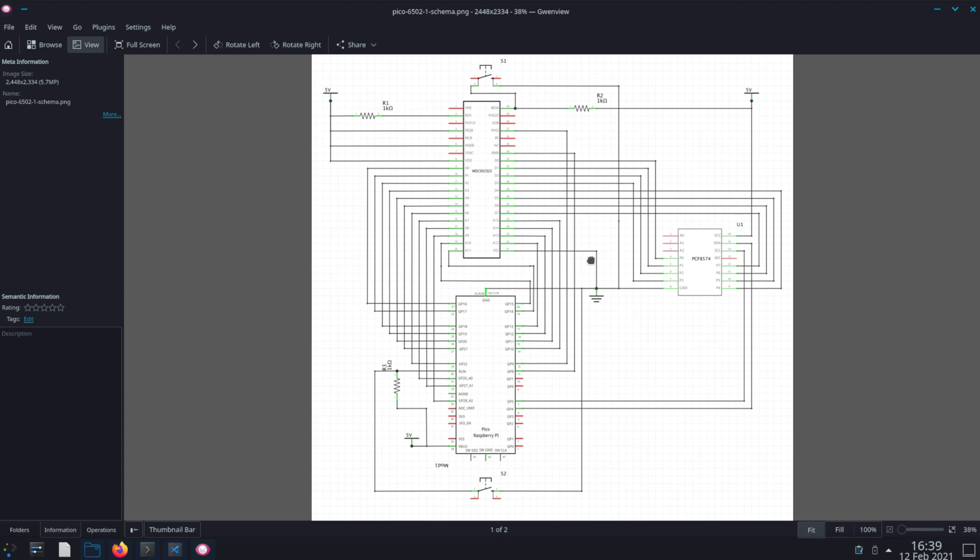Some of you who are fans of Ben Eater's YouTube channel will be familiar with this one, as he goes over creating your own computer from scratch using this processor. In this video, I'm going to focus on using the Pico as the ROM, RAM, and clock for the 6502 processor. We're going to use most of the GPIO pins that the Pico exposes, as well as an I2C breakout board and a couple of simple momentary push buttons.